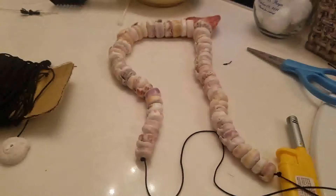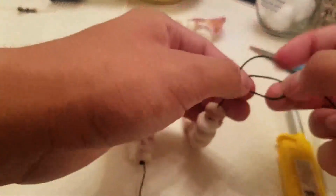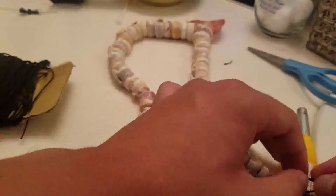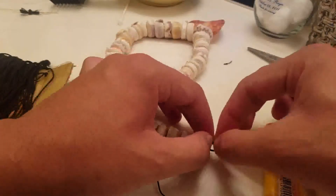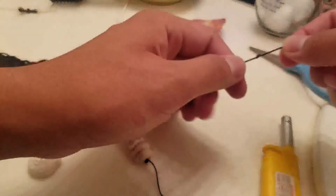Then on the right will be the lock shield and on the left will be the overhand loop knot. Then you will tie it open.